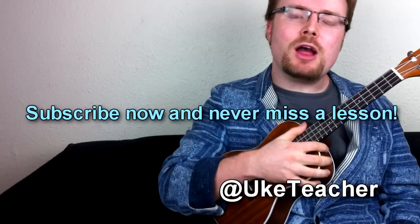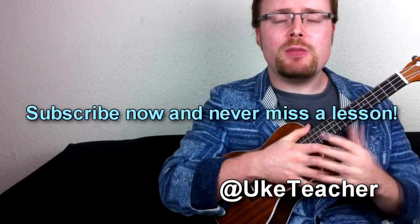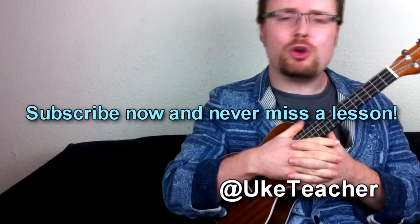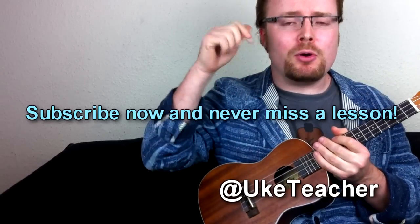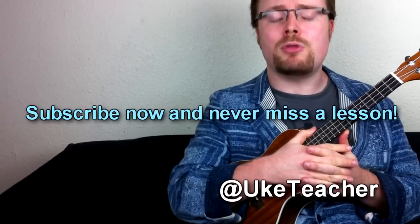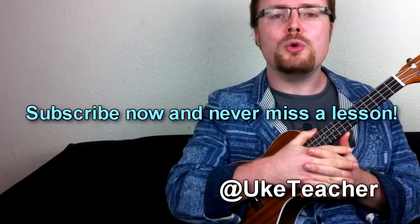I've been the ukulele teacher. I'll be back again soon with another video for you. In the meantime, if you've got any ideas, thoughts, comments, or suggestions for future videos, please let me know in the box below. Till that day comes, I love you all and I wish you the best.